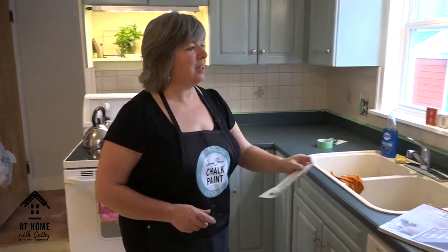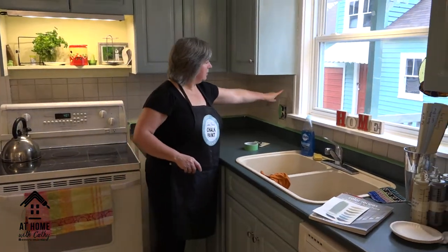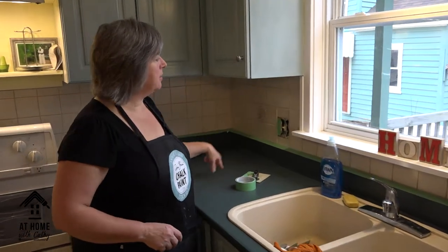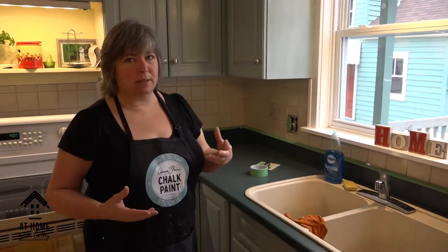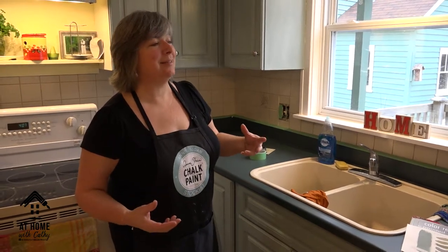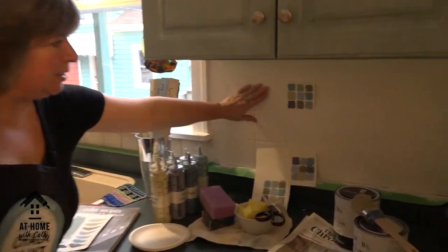The next project in this kitchen is how to transform our beige tile backsplash. These are ceramic four-inch tiles, some with little patterns on them. We need to bring those back to life, because the beige is now really dull against the freshly painted cabinets.